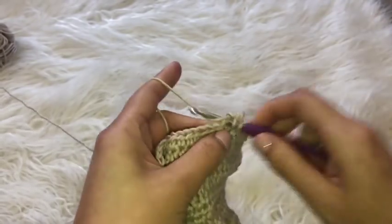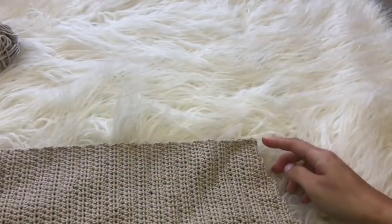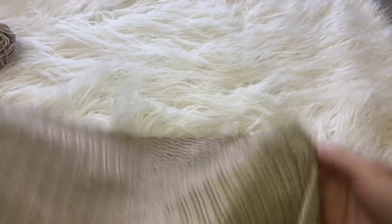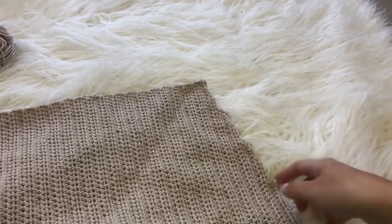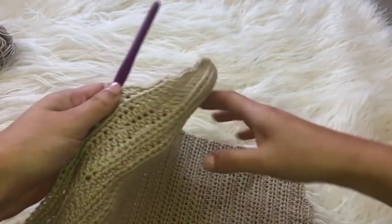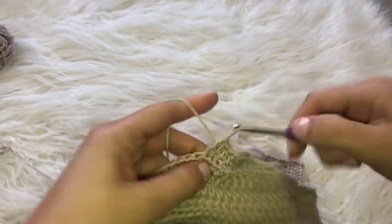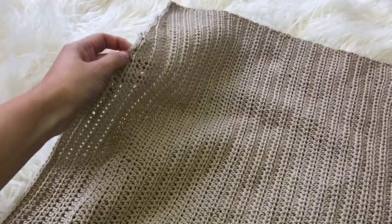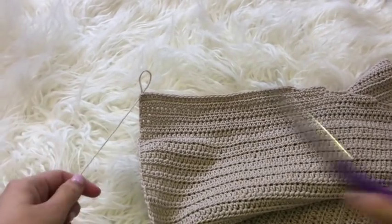I'm going to be doing this for the next eight rows, slowly making my way down so that the row becomes shorter and shorter each row. Now I've finished my side — I did an additional eight rows including the five-chain decrease only along the top. I'm just going to cut and tie this off.